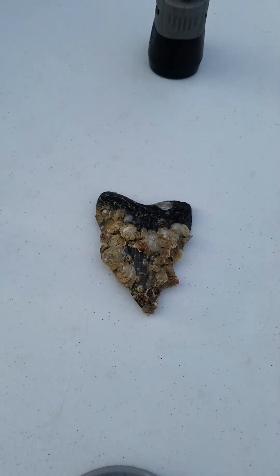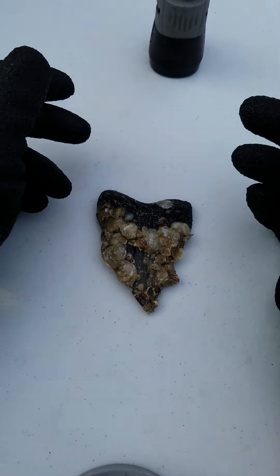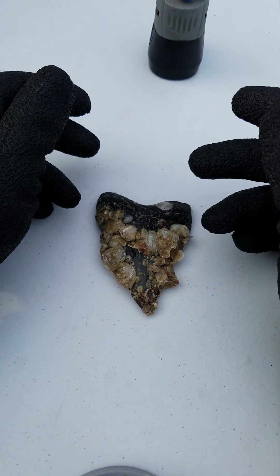Now if you're in the Carolinas, sometimes the Carolina teeth are a little not as pristine. Sometimes you can get some really nice ones, sometimes not so much. But let's get at it.